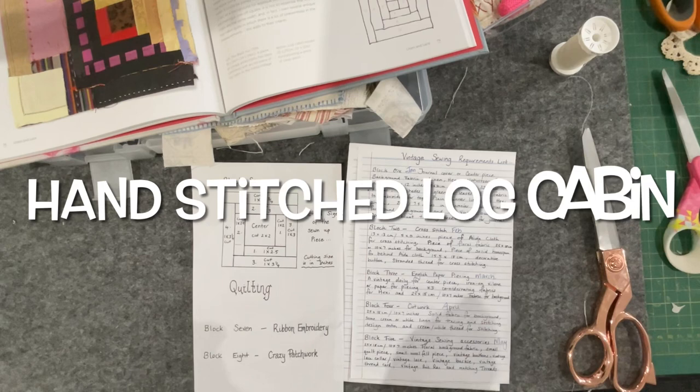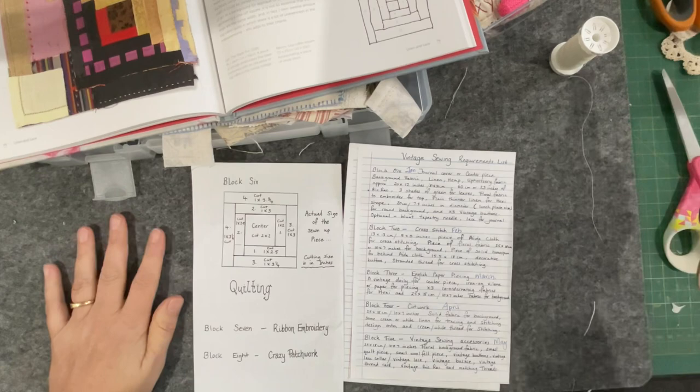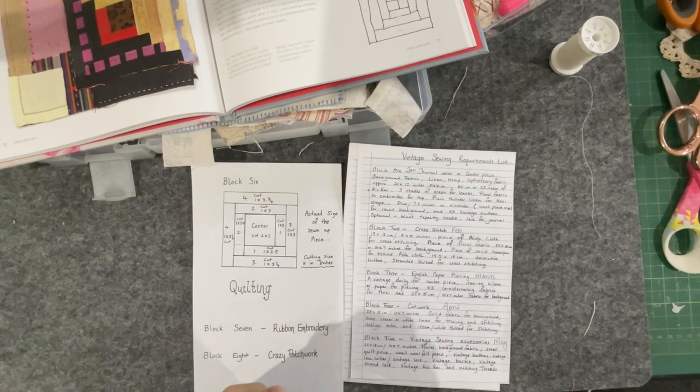Hello everyone, welcome to my channel. Today's project is working on another one of the prompts from Susanna. Susanna has the channel Vintage Blend Studios and each month Susanna gives us a prompt connected to an old sewing technique. This particular month we're going to be having a look at the classic log cabin.